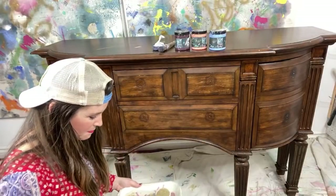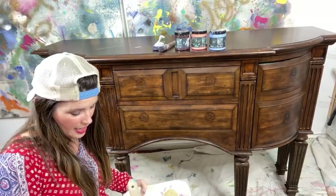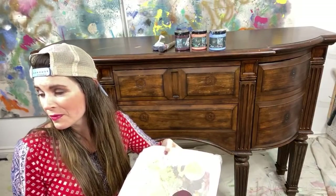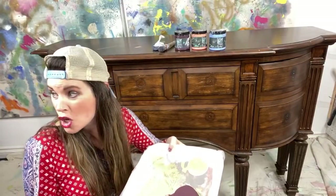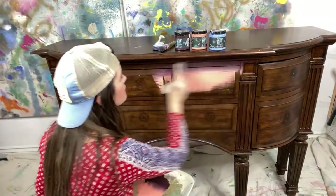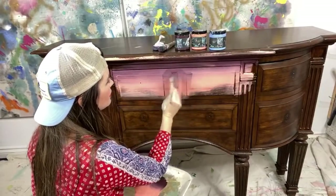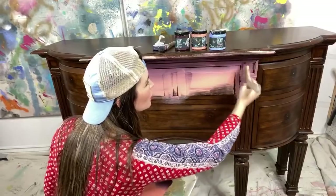I'm actually gonna blend these two colors together and overlap them for my base. Matthew, you've got Cherry Picked and... what color is the coral? Kissing booth? No! The name is Coral — what kind of Coral? Cowgirl Coral! Thank you — Lolly helped you! She's my girl.